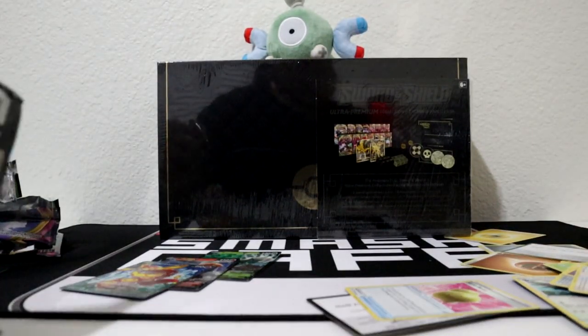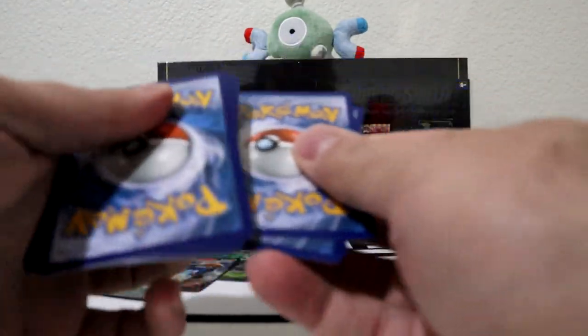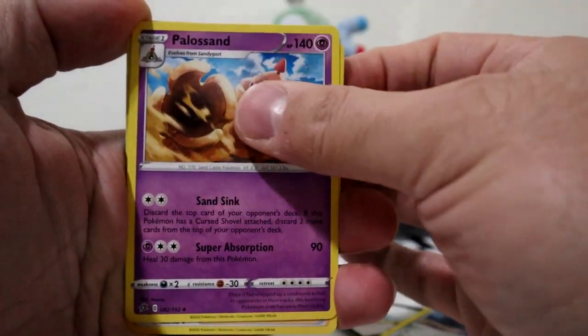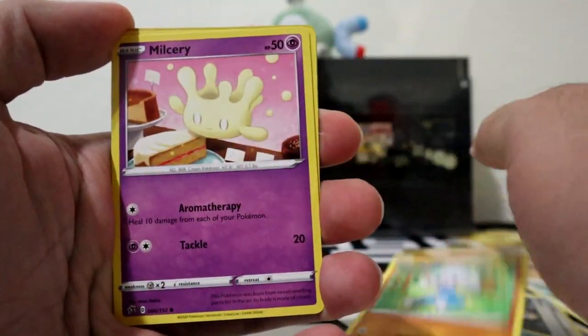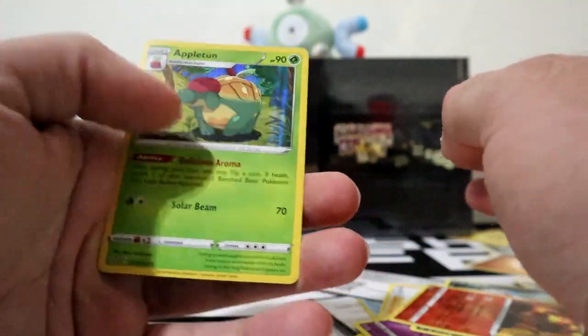Alright, back into the opening - we got Rebel Clash. Code card, three to the front, get rid of the energy. We got Durant, Heliolisk, Altaria, Magikarp, Medicham, Milcery, Growlithe, Impidimp, Magmortar, and Applin.